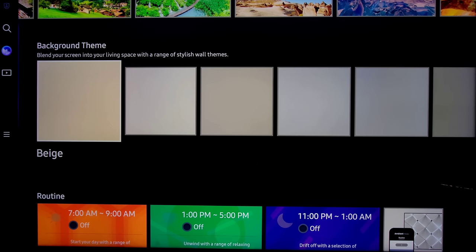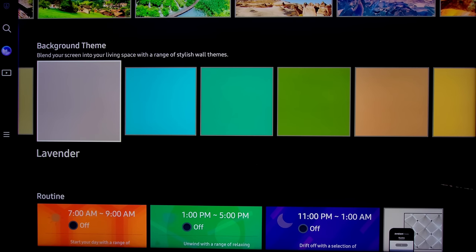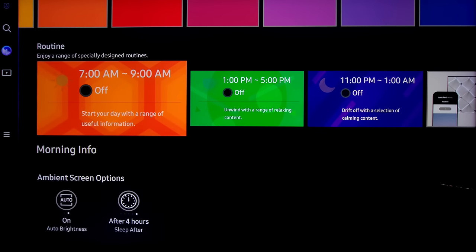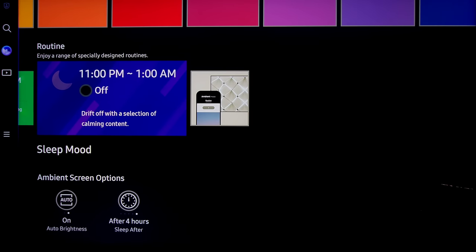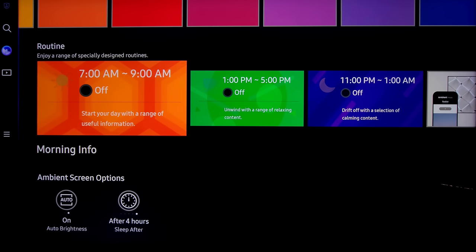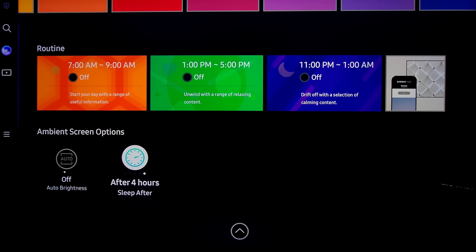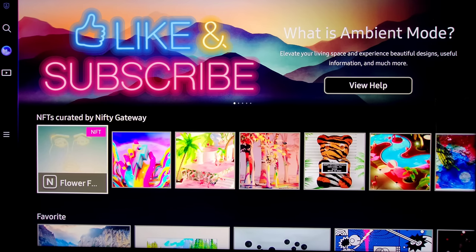Then we have Background Themes — just standard colors they can keep on the back of your TV screen at all times. If you're using a calendar you can have a sky blue background. Pretty much every color you can think of. Next we have Routines — enjoy a range of specially designed routines. You can create your own or use preset ones. As an example, going to bed you can have something to relax you. Also you have Ambient Screen Options — auto brightness can be turned on and off, and you can have it shut off automatically if you fall asleep. It's just an extra added benefit to Samsung TVs.